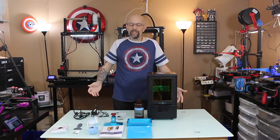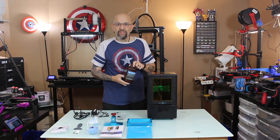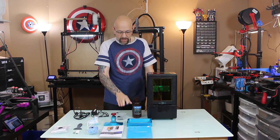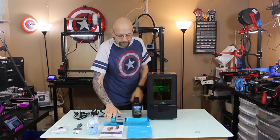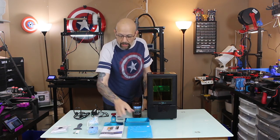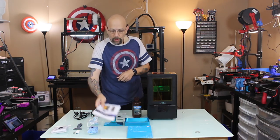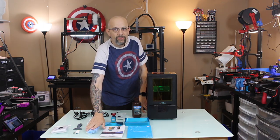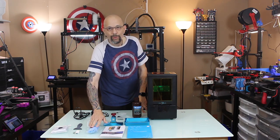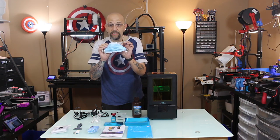What comes with it? So it comes with 500ml of Anycubic resin — I got green, my least favorite color, but that's okay. This is the resin vat with the FEP already installed, and the build platform. It does come with an extra piece of FEP, a full-color manual which we will go through a little bit. It comes with several pairs of rubber gloves, which you should use. I'm terrible — I don't typically use gloves, and I've heard some horror stories about people getting resin burns, and I really should start using them.